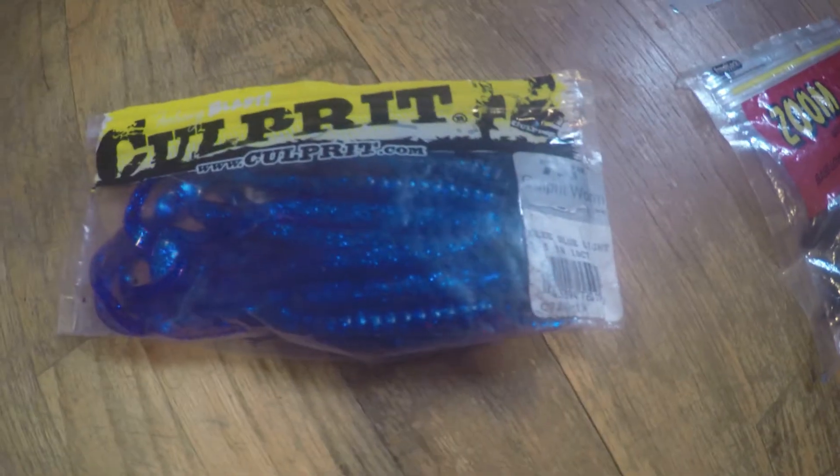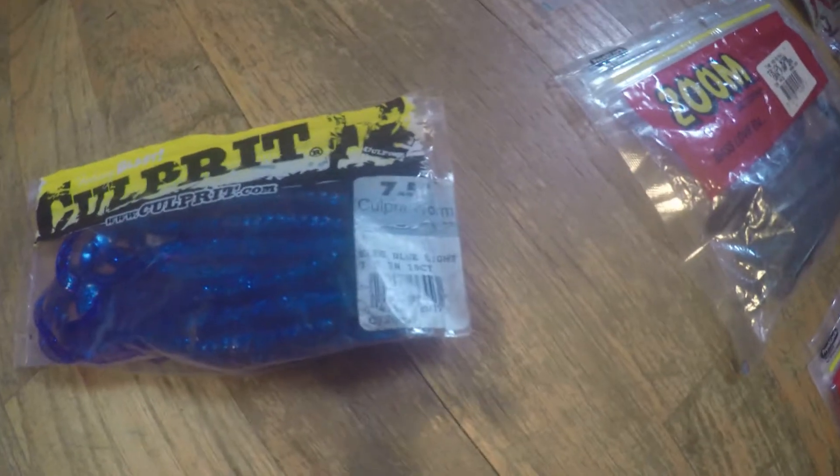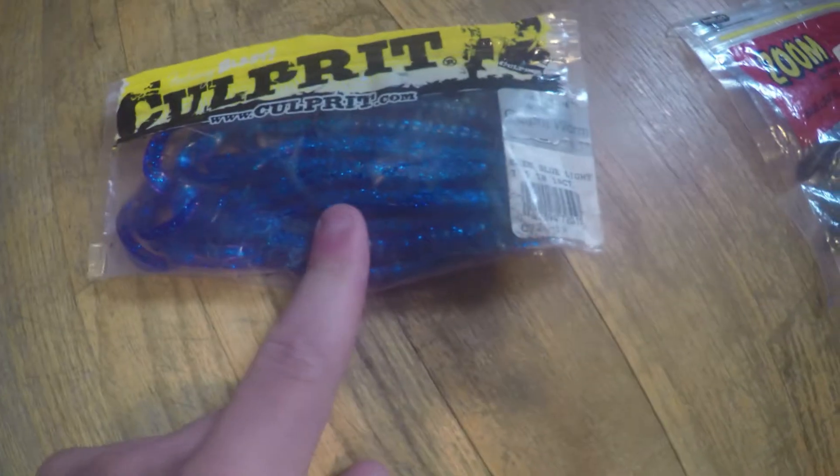I don't even know what this is — it's like a Kerplet. I picked it up at Bass Pro Shops. I've caught a couple bass on this, they're like a pound. They're similar to the Havocs. It's a good worm to have.